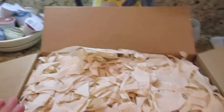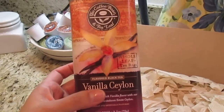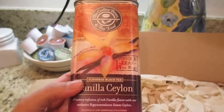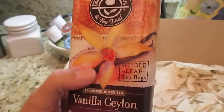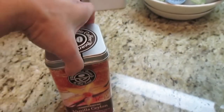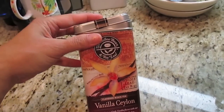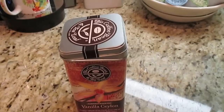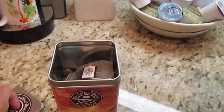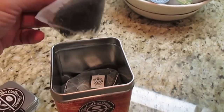I want to show you guys this — I went there Tuesday morning and picked this up. I've had this before. With the Coffee Bean, they don't have loose teas; I've always used tea bags before discovering Teavana. But their teas at the Coffee Bean are actually really, really good and really strong.